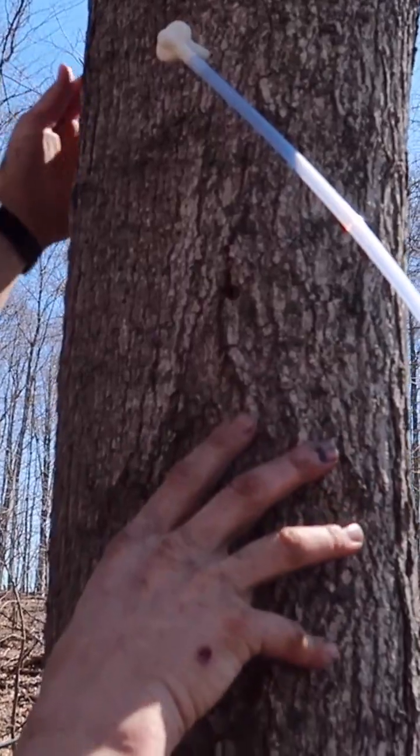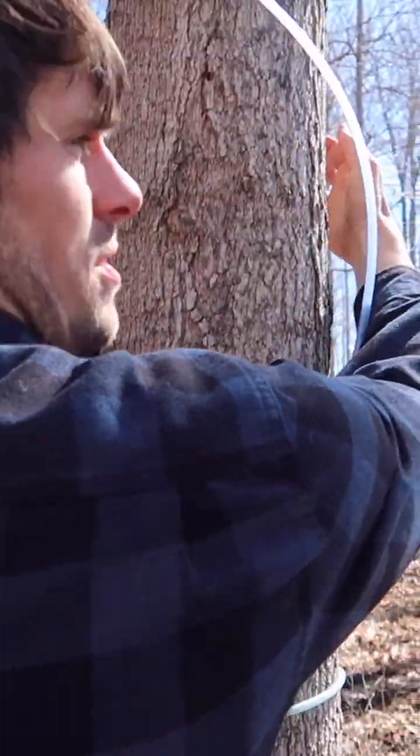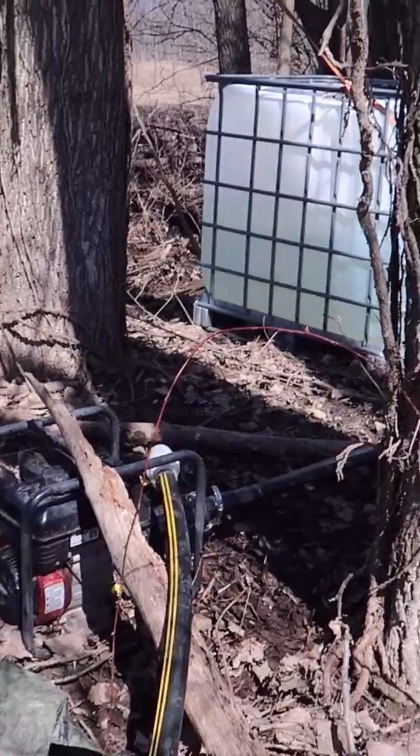Work around the tree and then work down this way — you don't want to tap the same location around the tree. On a good day it does about a hundred gallons per hour, and it takes about 40 to 50 gallons of sap to make one gallon of syrup. Here are the three collection tanks, just about full.